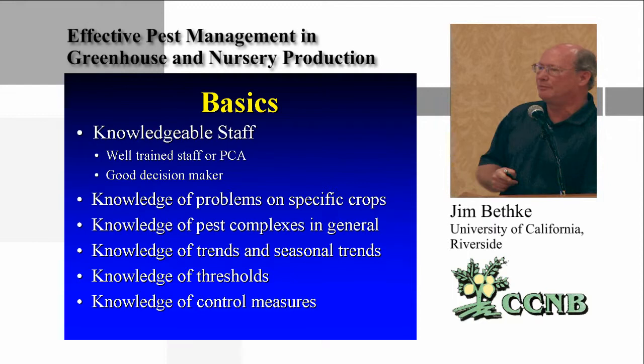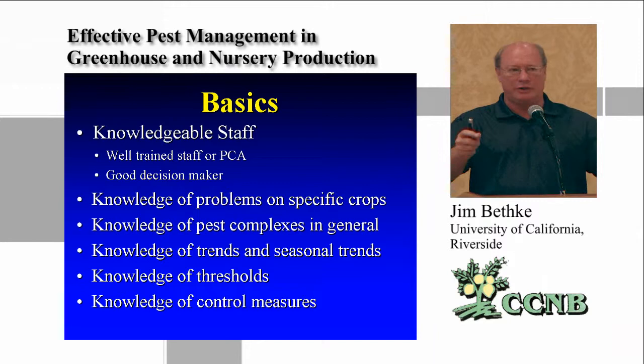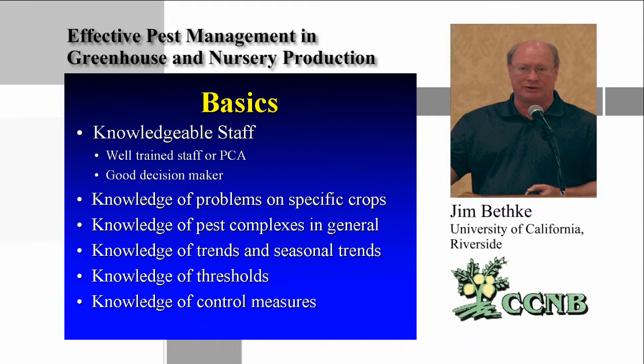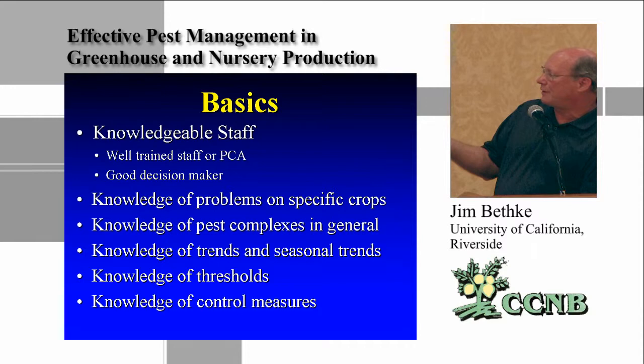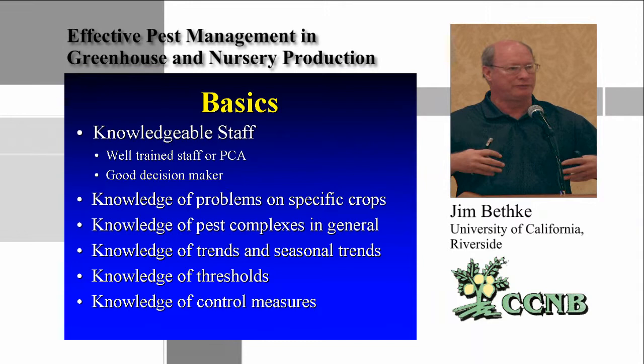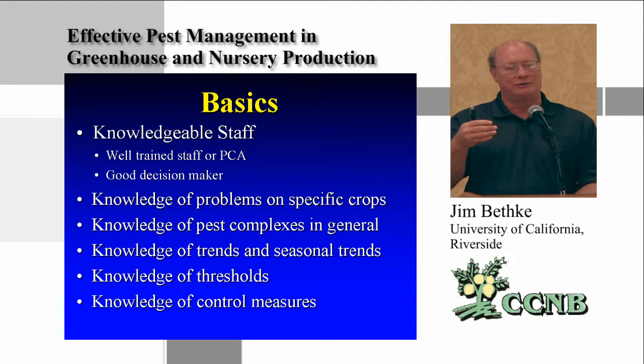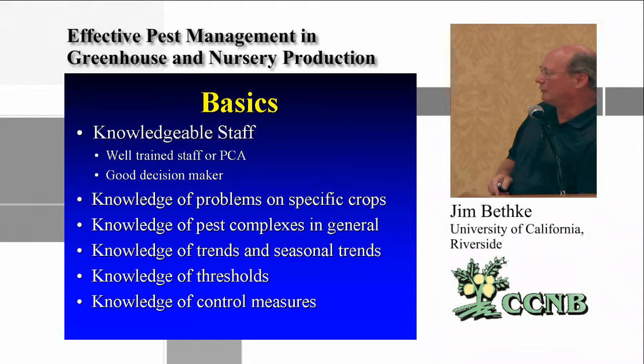Being very knowledgeable of pest complexes and seasonal trends is important, and recording the information will be critical. For ACP, we don't want any at all, but you may end up with things like mites — it's very hard to exclude mites with screening material, and thrips also. The screening that goes up to exclude ACP will not exclude thrips. Knowing thresholds — what level of pest in the greenhouse requires treatment — is very important, as is knowing the correct control measures. It makes no sense to spray a thrips with a miticide.